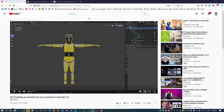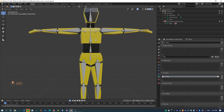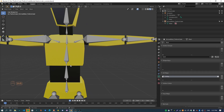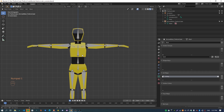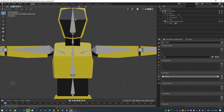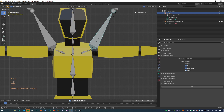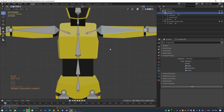This video follows on from a previous video on creating an armature for your character in Blender 2.9. I've got a character here with a mesh and an armature attached to it. The next thing we're going to do is basically attach the mesh to the armature or the skeleton. Right now when I rotate these bones the mesh doesn't rotate with it.